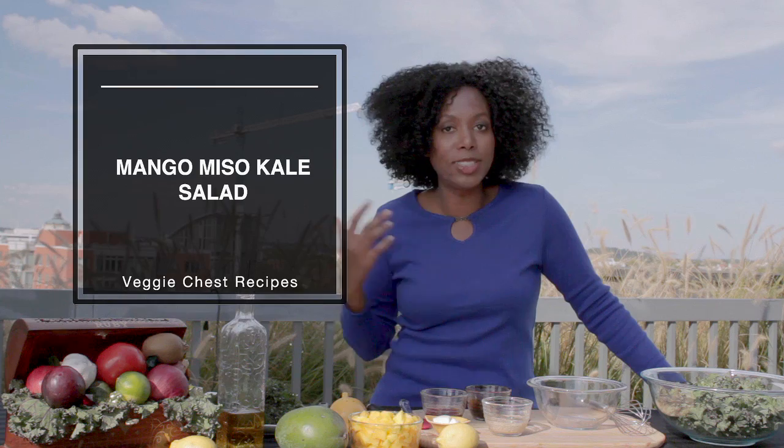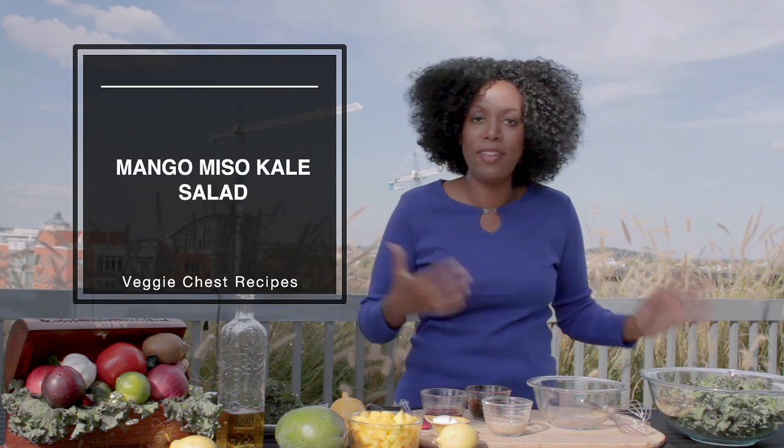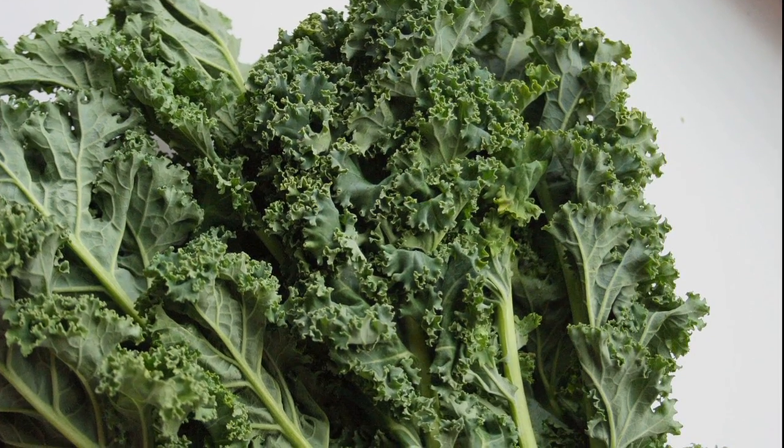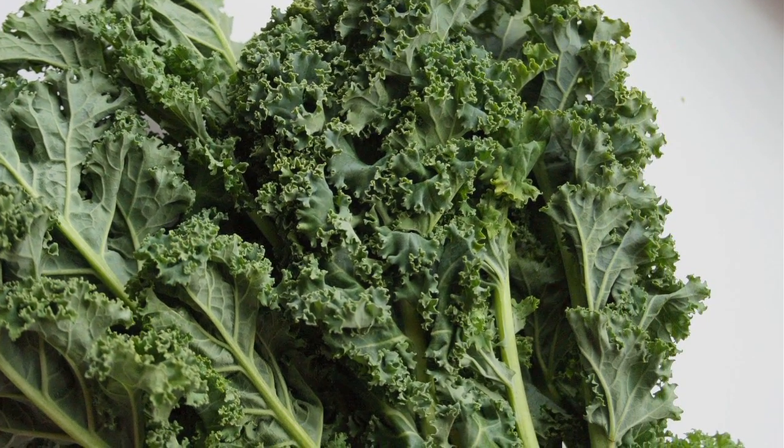Kale has become extremely popular over the last couple years. It's everywhere, it's all the rave, everybody's talking about kale. And one of the reasons is because it's extremely nutritious — it's one of the most nutrient dense greens you can eat. It tastes good, it's great in smoothies, you don't even taste it and you get all that boost of nutrition, calcium, and all the great things that are in kale. I personally have kale in my smoothie every morning.